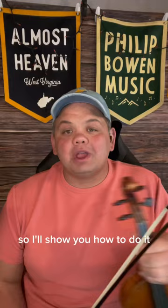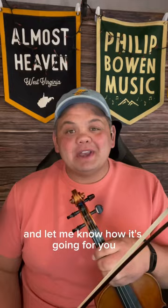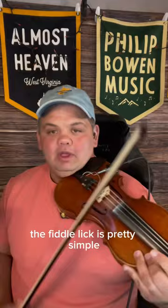If you play the fiddle, mandolin, guitar, or something, maybe you can try it and let me know how it's going for you. The song is in the key of D major, the fiddle lick is pretty simple, and it just goes like this.